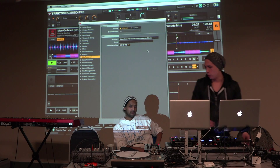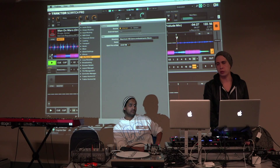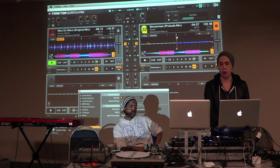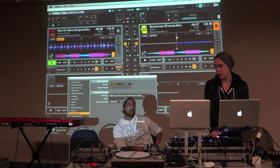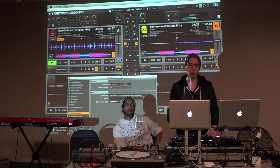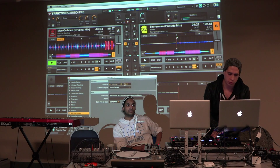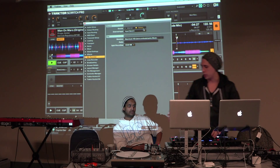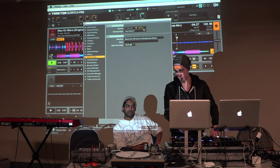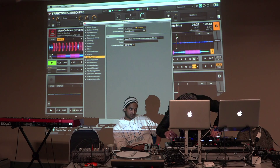Right now what's happening is we have it set to internal recording mode, so what that means is that it's just going to record anything that's playing in the actual software itself. But if you want to be playing on a mixer and you want to record a set, you need to have it set to external recording mode, which means it's going to take the output from here — which we have in the master.